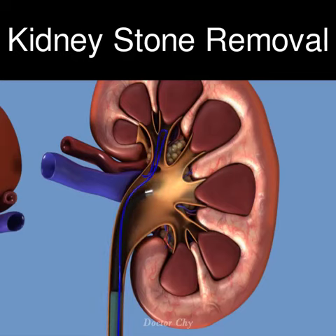After stone extraction, the collecting system is checked to ensure that no residual stones have been missed.